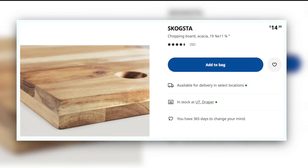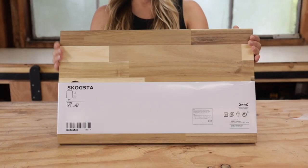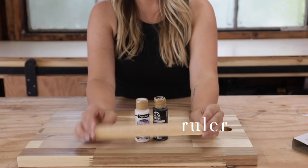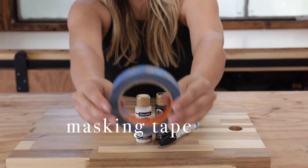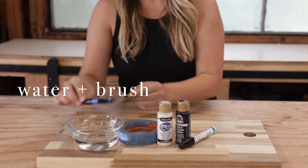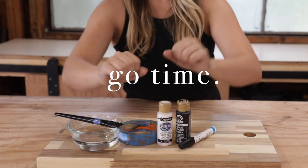Next up is this cutting board. I've seen other IKEA hacks with this cutting board — people have made it into a coffee table or a cheese tray — but I didn't want to do that, even though those are super cute. So I had to dig for some creativity here. I decided to use the wood as a backdrop for some art I've been wanting to paint, and I gathered up my supplies and started taping off the edges.